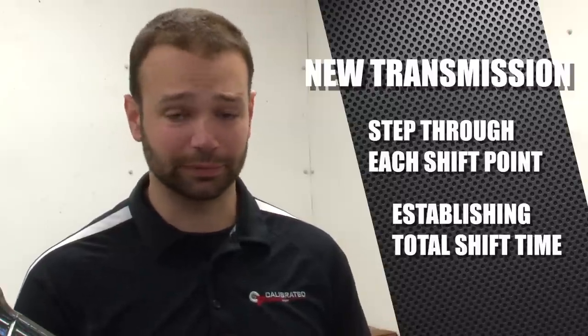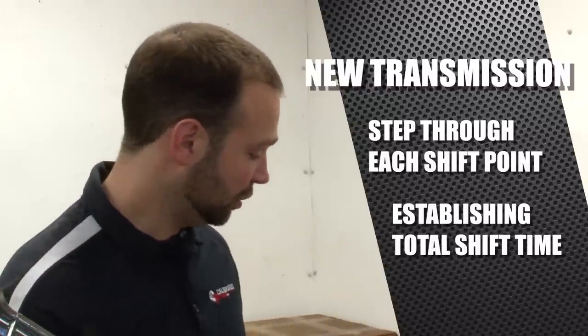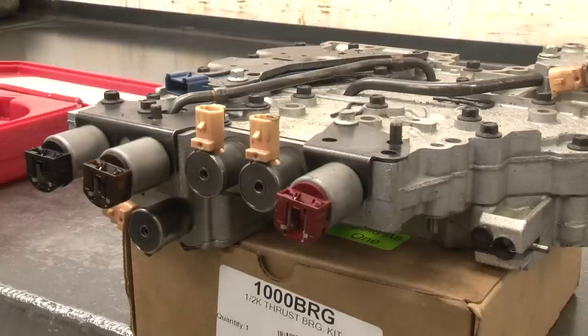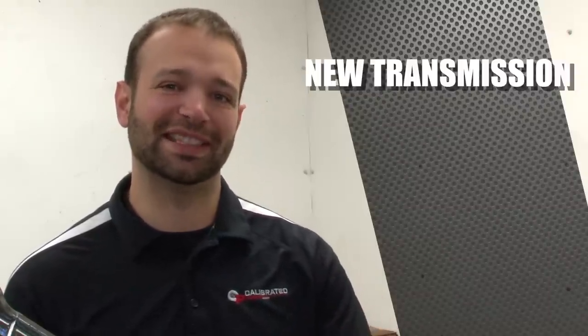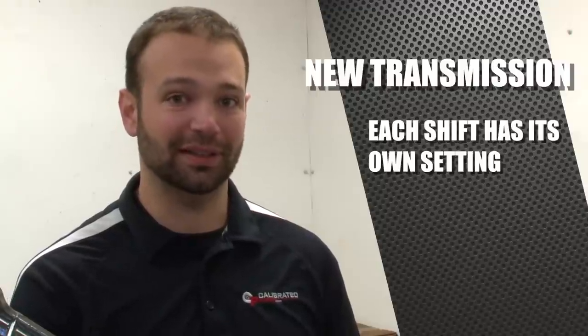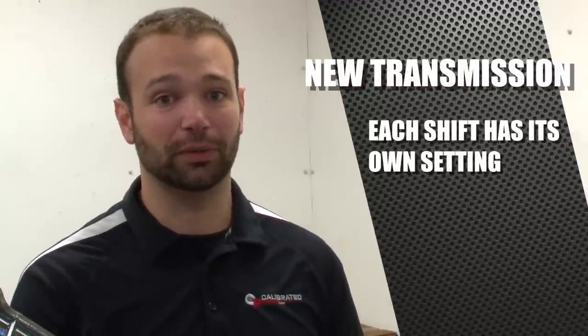It's got targets for all that stuff, and what it's going to do is adjust the PWM on trim A and trim B to try and meet those targets. It's going to take quite a few shifts to get through that. Keep in mind, each shift has a different setting — different taps. So the trims are going to be different for the 1-2 as they are for the 2-3, the 3-4, and so on and so forth.